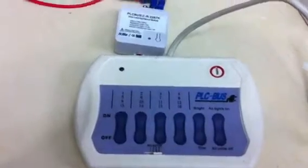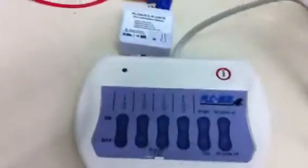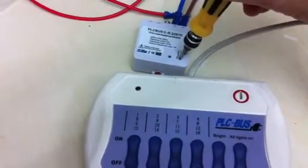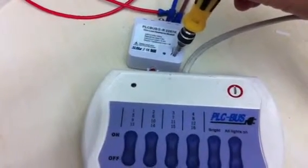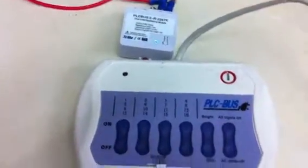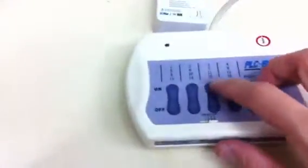Now I want to set up the address of the micro module. Just press and hold this button for 5 seconds, then release. The address now is 850.